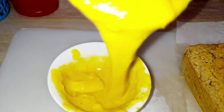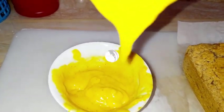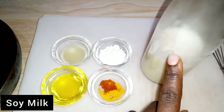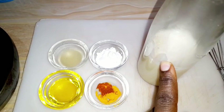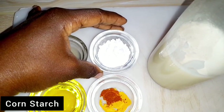We'll go straight ahead to our ingredients, which are only six ingredients. Here we have our soy milk — I prepared this a different way with no soy taste at all, and I'll have that video coming soon. Here we have cornstarch, which we'll use for thickening the sauce.